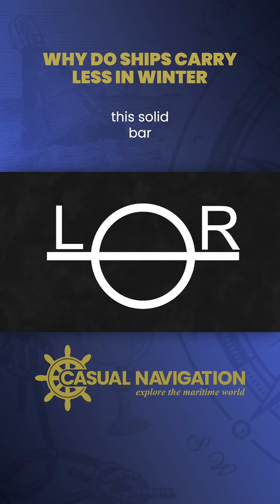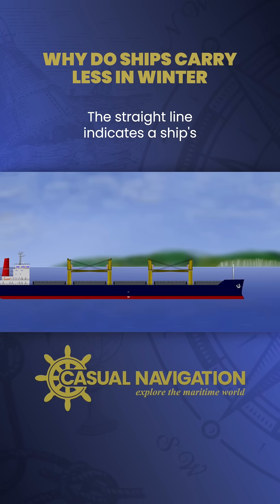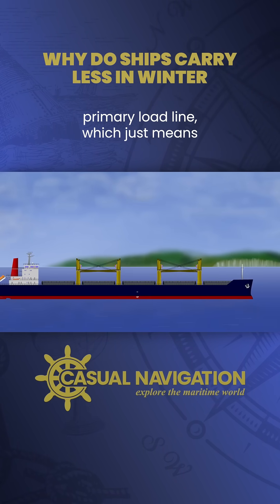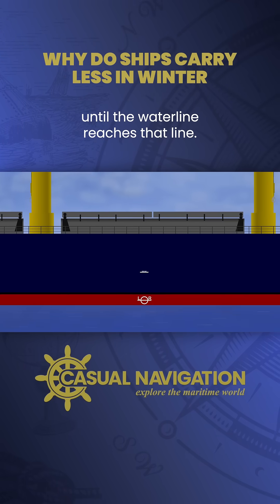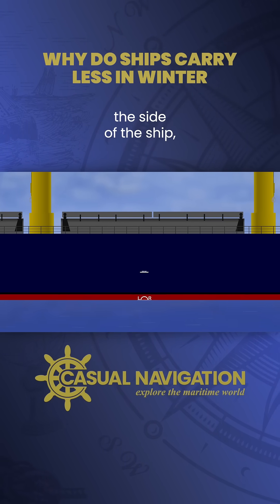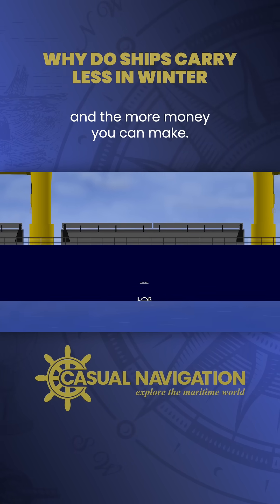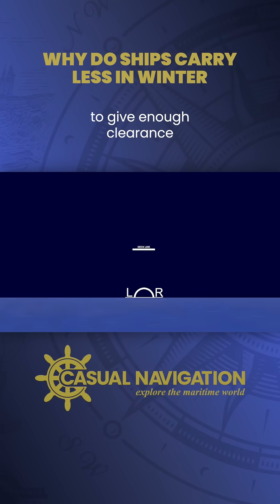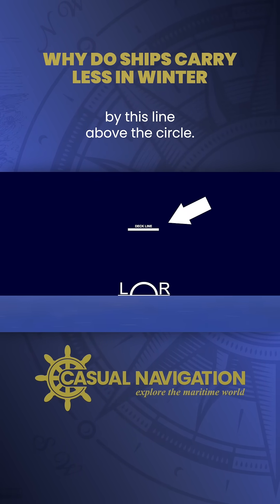The main part is this solid bar with a circle in the middle and often a letter on either side. The straight line indicates a ship's primary load line, which means you can load cargo until the waterline reaches that line. The higher the line is up the side of the ship, the more cargo you can load and the more money you can make. Its position is designed to give enough clearance between the waterline and the freeboard deck, as indicated by this line above the circle.